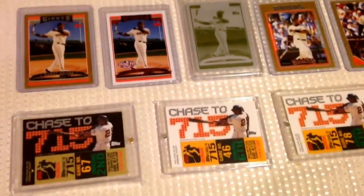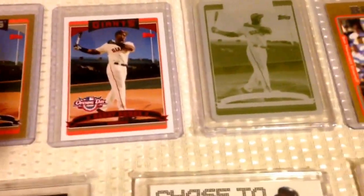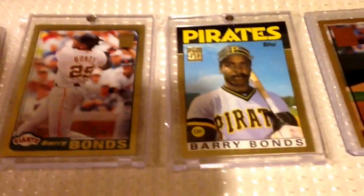Moving right along with video number 11 of my Bonds PC Showcase. I got Topps Gold. We got the Opening Day parallel. Got a one-of-one printing plate — I love that image of Bonds, so I was glad to get that printing plate. Some more Topps Golds all the way back to 2001.